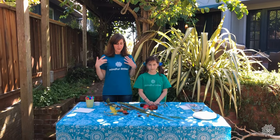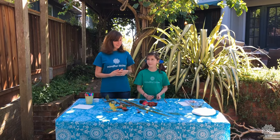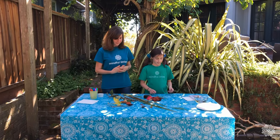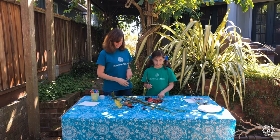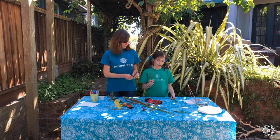Now that we've collected all of our objects from nature, we are ready to make our paintbrushes. What do we need to do first, Lila? First, pick your twig. Pick a good twig. Okay, I got this one. What have you got? I have this one. Good.